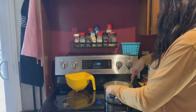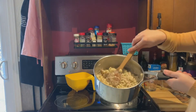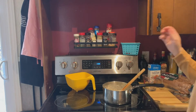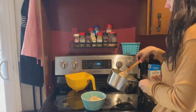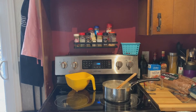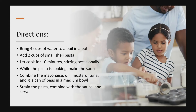Thank you so much for joining me today. I hope that you enjoy your tuna pea pasta — it is a healthy and easy meal, great for weeknights or for lunches, and it's pretty budget friendly too. Here's the directions in case your grown-up needs some later. Thank you, bye now!